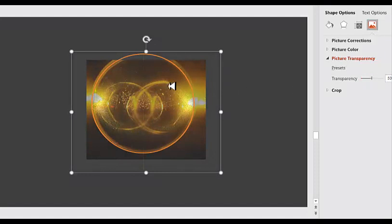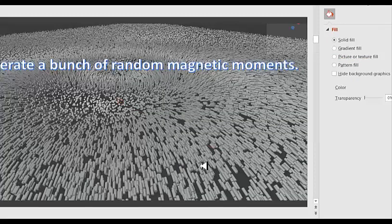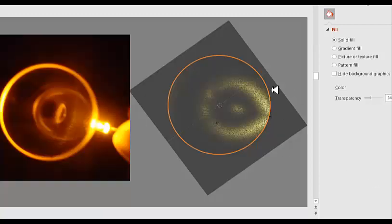It seems that these curved lines and all the other visual artifacts that you see in the ferrocell can be easily explained by generating a bunch of random magnetic moments, turning them into cylinders, and then adding light sources in Blender in order to get the effects that we see in the ferrocell.